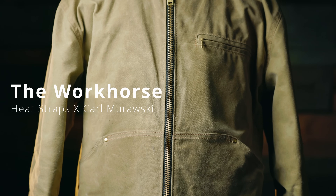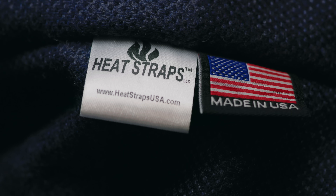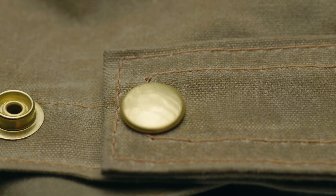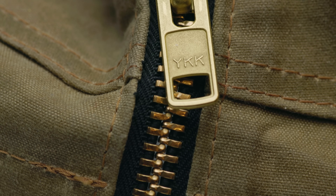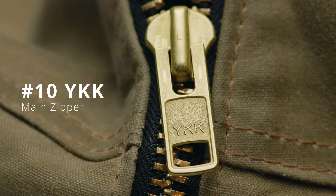While it might resemble the Detroit jacket, it improves upon that jacket in every way. Every component in the Workhorse is sourced in the USA: 10-ounce wax canvas from New Jersey, 100% pure wool lining from Connecticut, solid brass YKK hardware from Kentucky — all put together in the HeatStraps New Jersey factory.